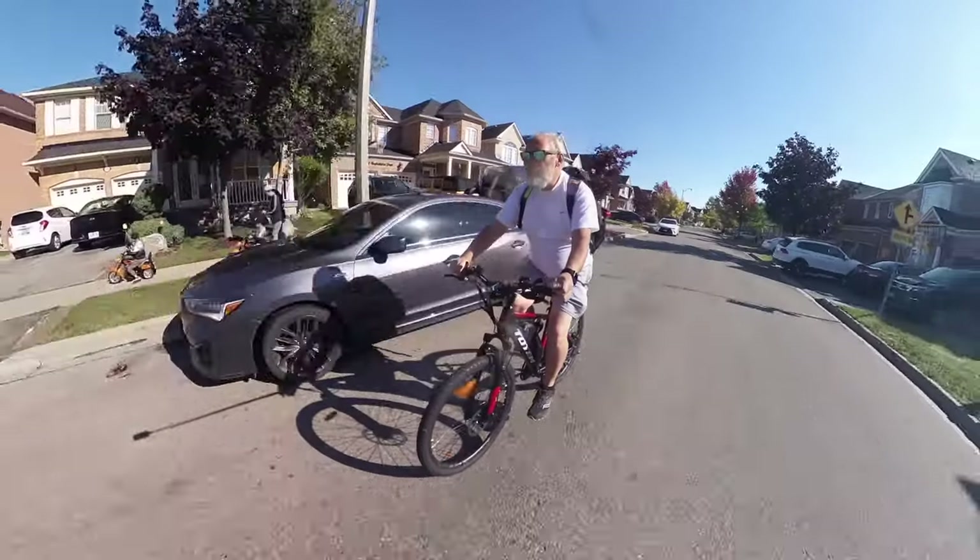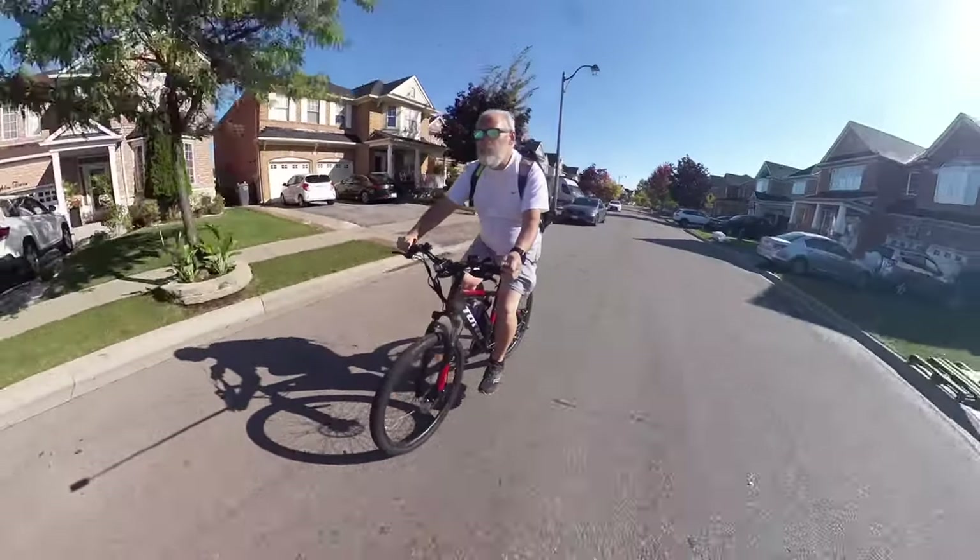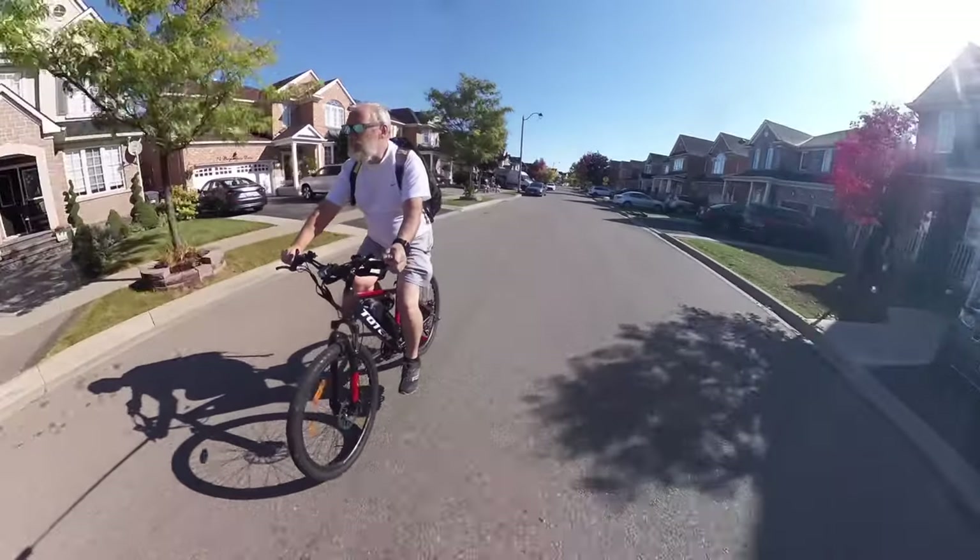Hey there, I'm Mike Dancy and I make review videos about items that have buttons and batteries. This is the Totem electric mountain bike and I'm having a blast with it. It's been so much fun, so let's go take a closer look at it and get this review started.